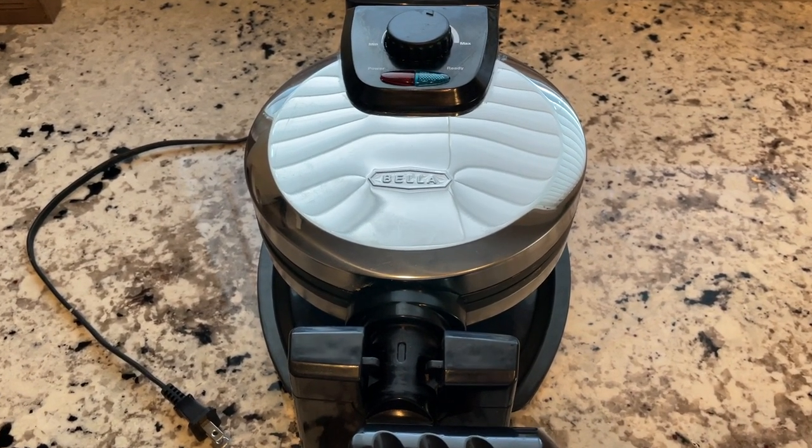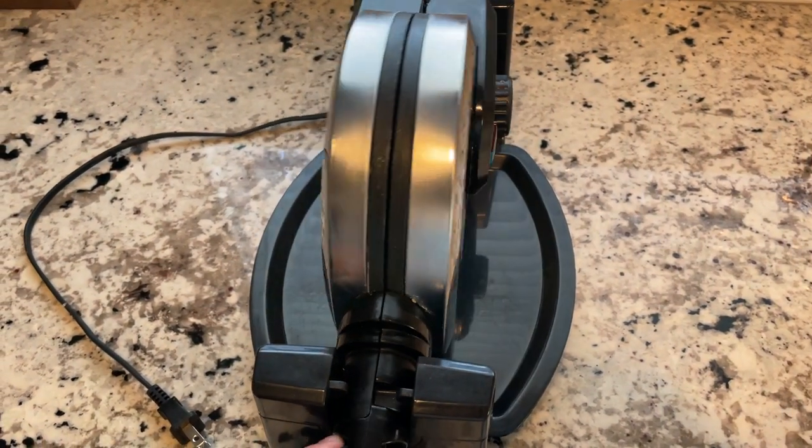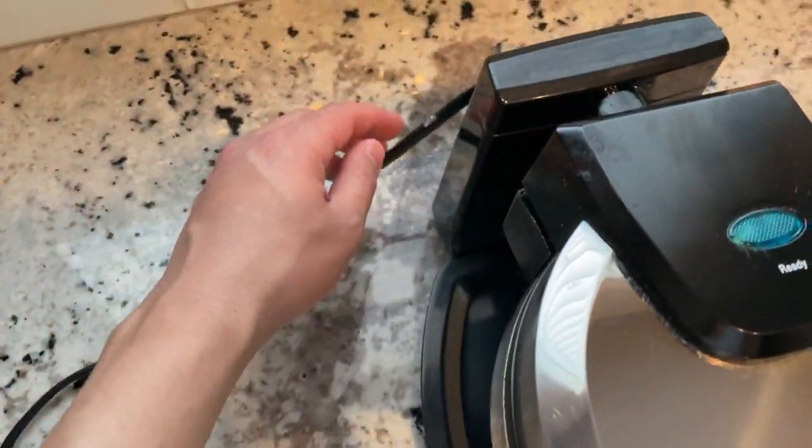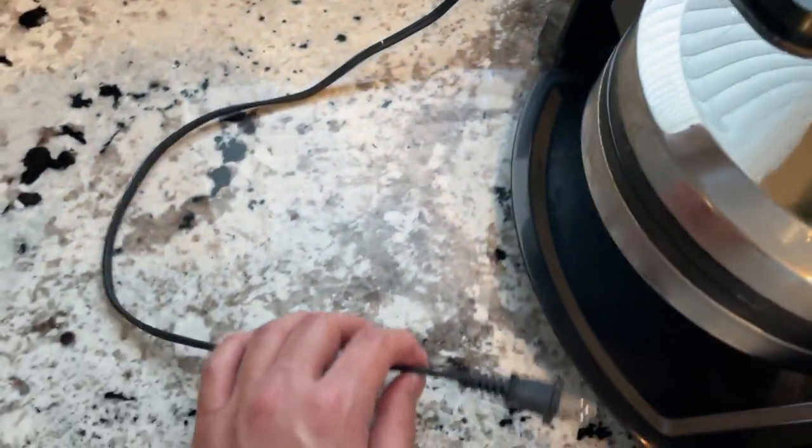Hey everybody, this is a quick overview of the Bala Classic Rotating Waffle Maker. First things first, some of the comments and questions that I've seen.